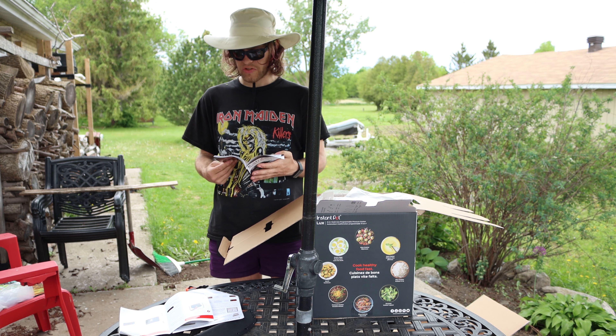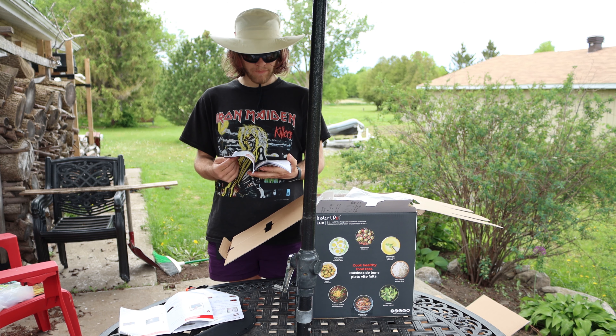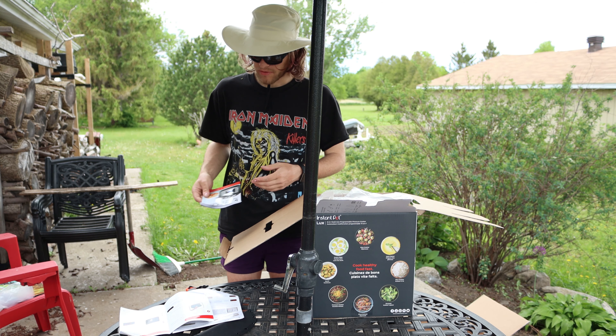All kinds of different things you can cook: butternut squash soup, clam chowder, mini meatball broth, black bean soup, jasmine rice, brown rice — all kinds of cool recipes.